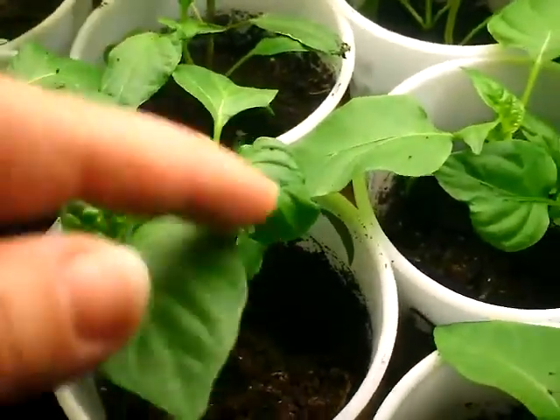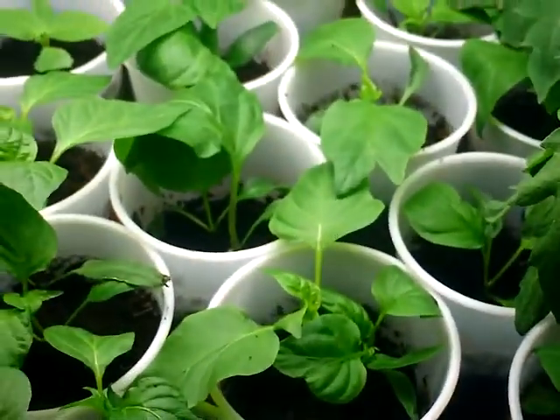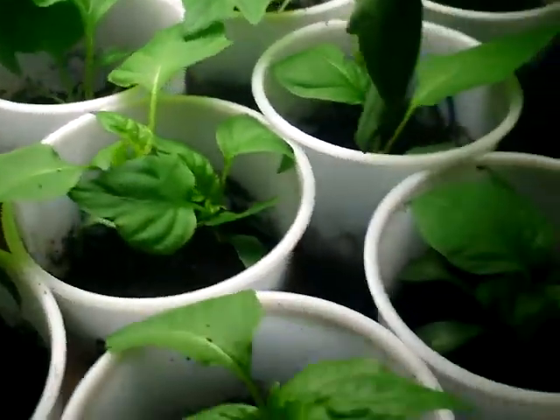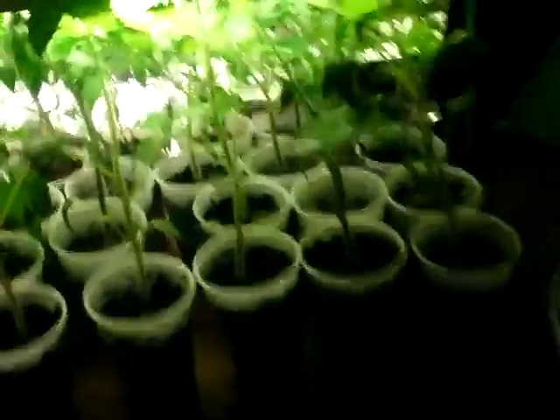There are some plants here where I left two plants in a cup and I'm actually going to plant them like that outside. I was watching another channel and he said the same thing about peppers — you can plant two pepper plants together just like tomatoes, it's not a big deal. So these pepper plants got to the top of the lights and then I had to raise the lights a bunch of chain lengths, and they ended up still right into the lights. These tomato plants are just—